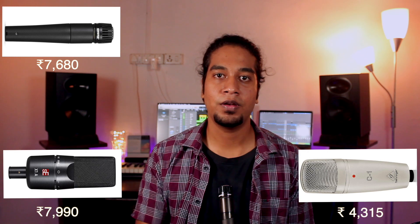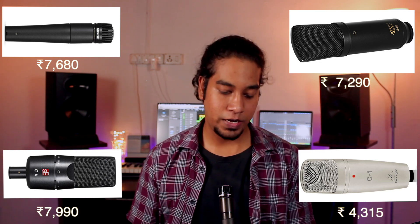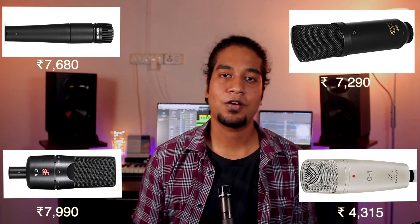The second microphone is the SE Electronics X1A at around 7,990 rupees. It's a versatile condenser microphone with a cardioid polar pattern, marketed for vocalists but capable of recording guitar cabinets and instruments — though it requires phantom power. The third is the Behringer C1, a great option if you're on a tight budget at around 4,000 rupees. The fourth and final microphone is the MXL 440 condenser microphone at around 7,290 rupees. You can choose any of these mics according to your preference.